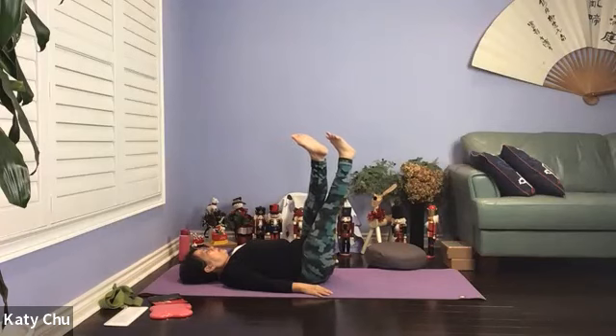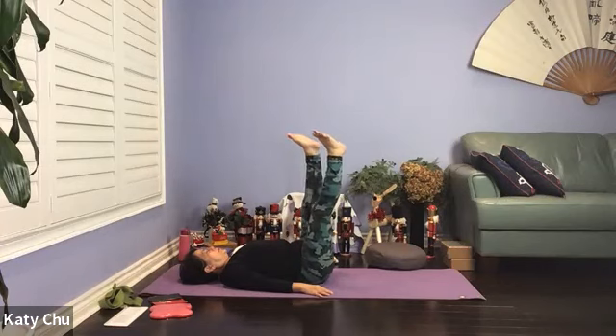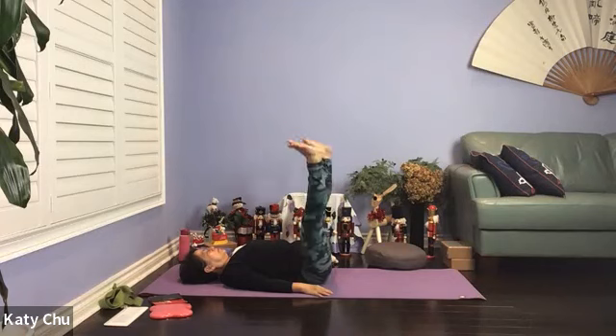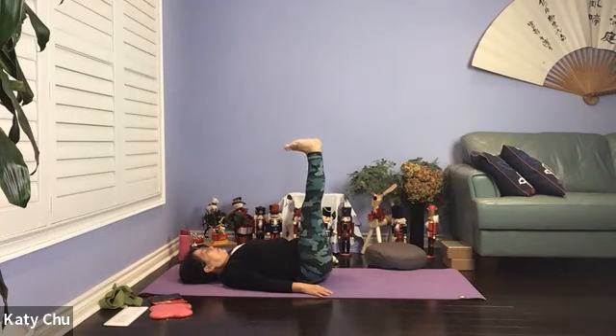Let's do another three, two, and one. Slowly bring back to center. Flex the feet, stretching our hamstrings. Let the blood circulate back to your heart, helping you with circulation, energizing the body, improving your immunity level, improving digestion, sleep quality, and overall wellness.